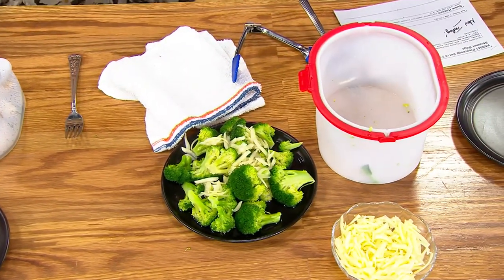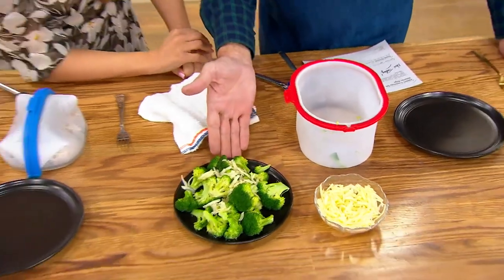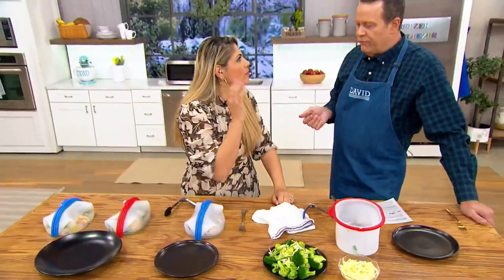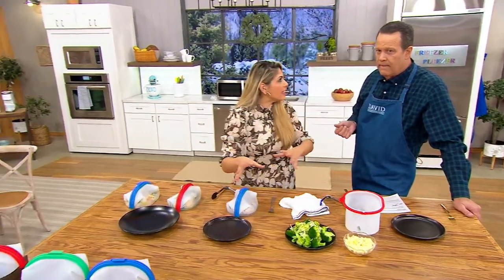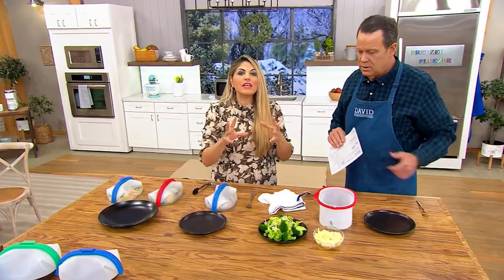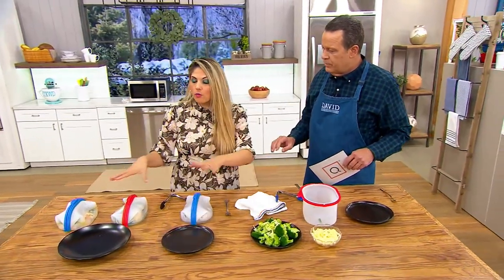Yes, and then serve it. And guess what? This only cooked in two to three minutes. Now, if you're buying frozen, you could do frozen in here too. You can do reheating in here. Everything's in the microwave and everything is under 10 minutes — two to three minutes, three to four minutes, depending on what the item is.